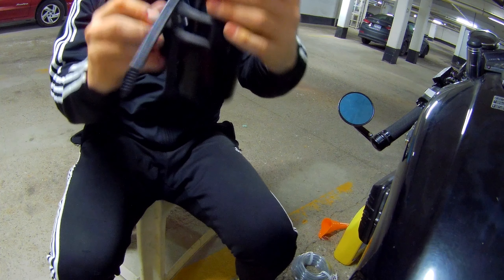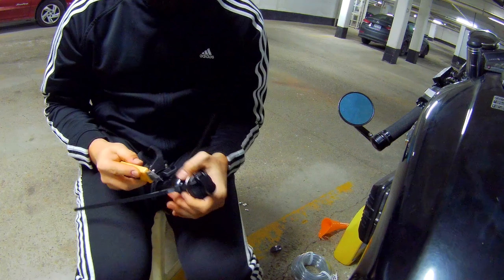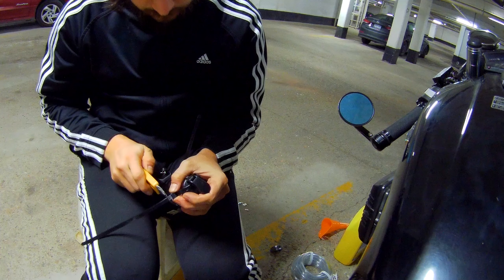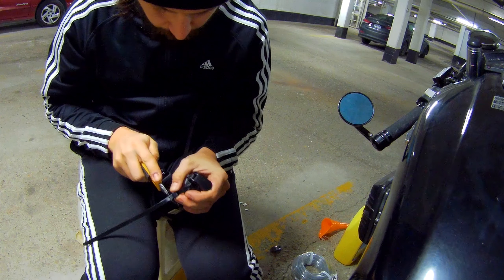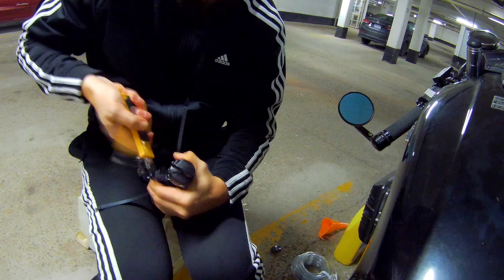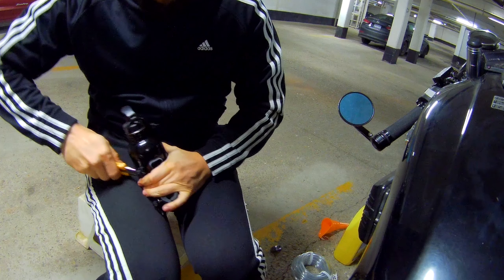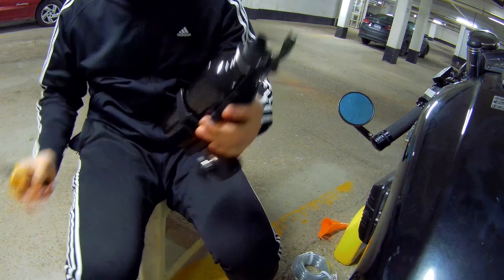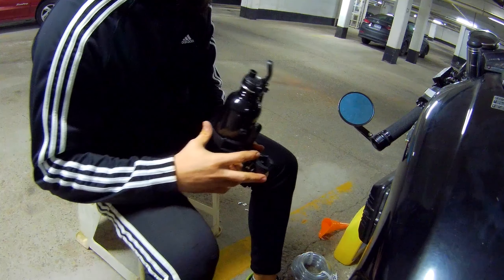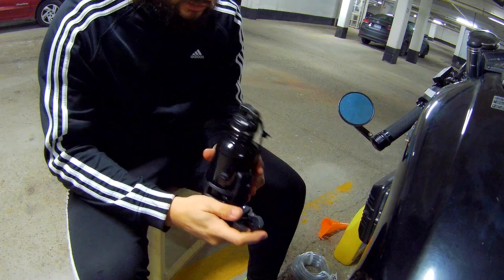That's pretty stable — it's not going anywhere. Next, we're going to attach the bottle to the frame, measure out how much hose we need, plumb it, and essentially set it up. Let's get this attached to the frame.